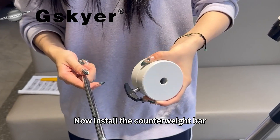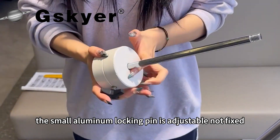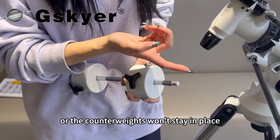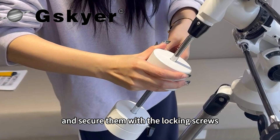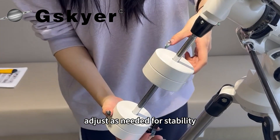Now install the counterweight bar. The small aluminum locking pin is adjustable, not fixed — don't remove it or the counterweights won't stay in place. Align the pin, insert the bar, slide on the counterweights and secure them with the locking screws. Adjust as needed for stability.